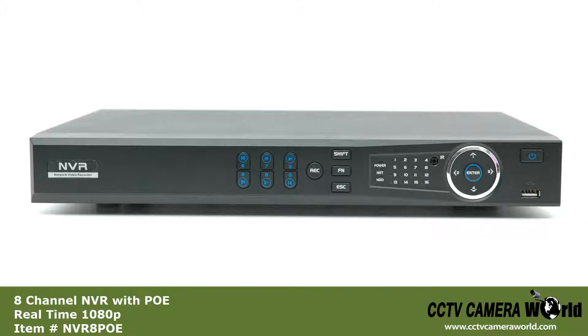This is our eight channel network video recorder with PoE. PoE, or Power Over Ethernet, allows you to run video and power over just one cable, making setup and installation organized and easier than on non-PoE systems.